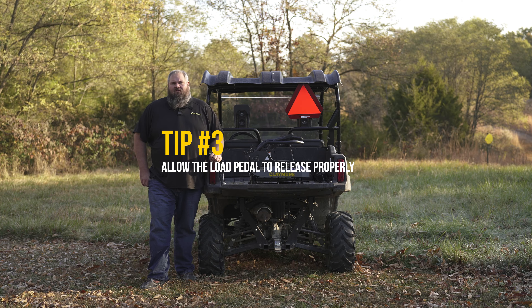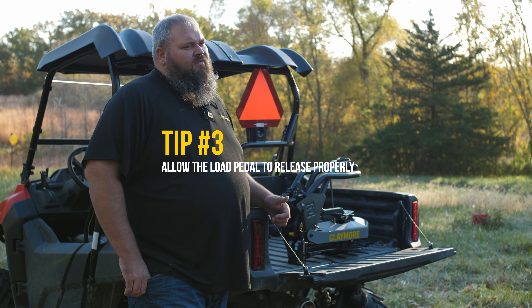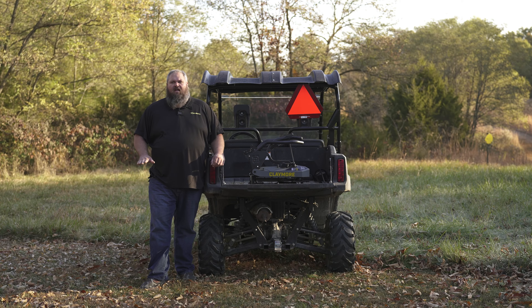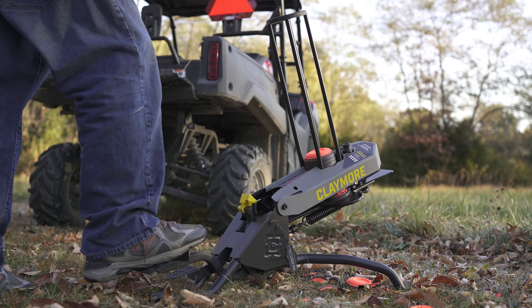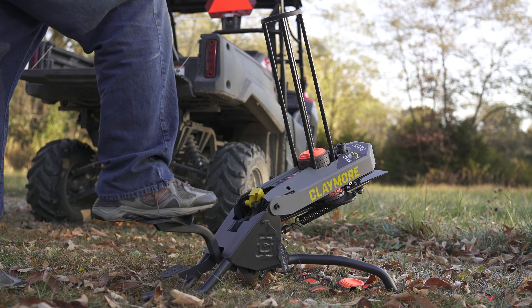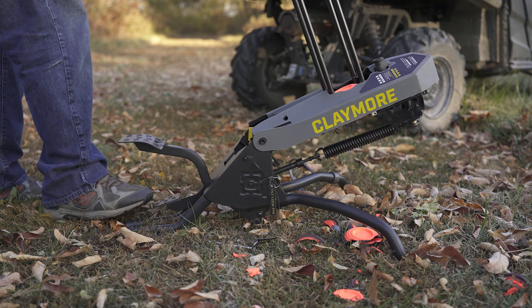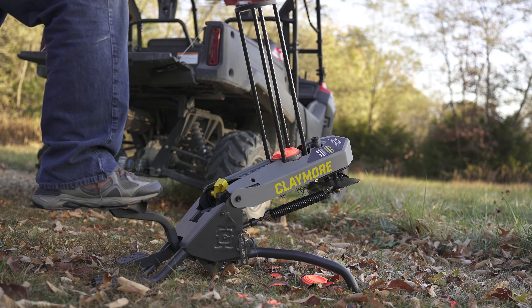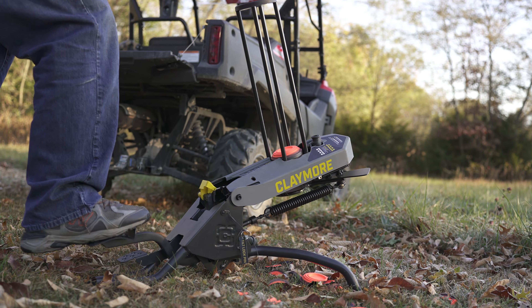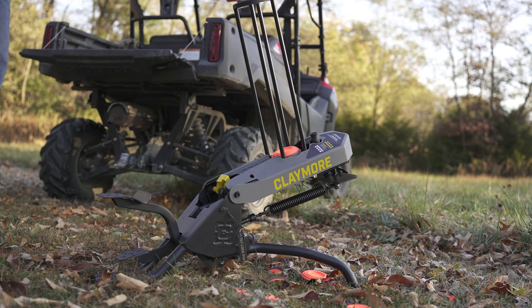The third common troubleshooting tip has to do with flurry mode. When you're engaged in flurry mode, if you do not release the load pedal back up rapidly enough, it will catch on the catch. If that happens, simply release it like you would in standard mode with the lower foot pedal. To prevent that from happening, simply raise your foot faster on the upstroke and it will release and fire for you.